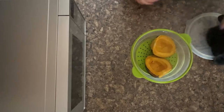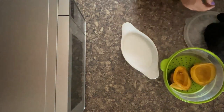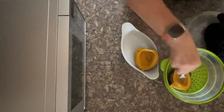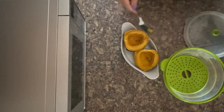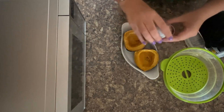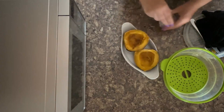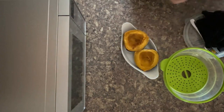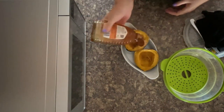I recommend a bowl or something like this where they can sit upright. Place the acorn squash in the bowl, scoop them out like that, then add a sprinkling of cinnamon, and last but not least some honey.